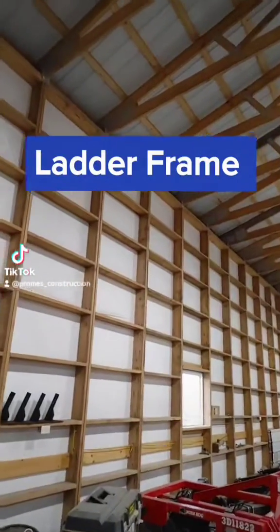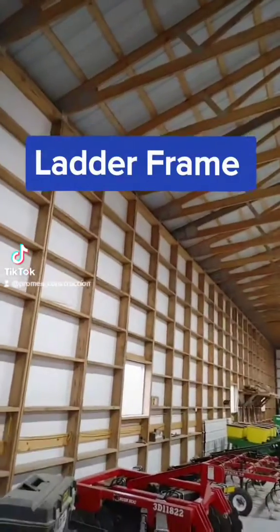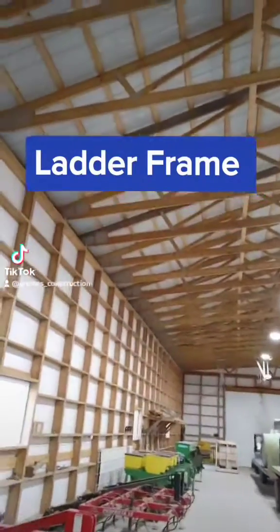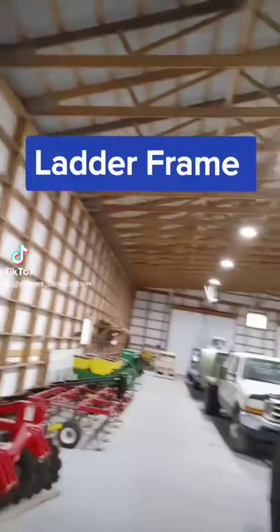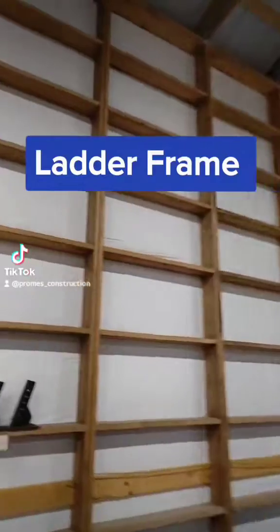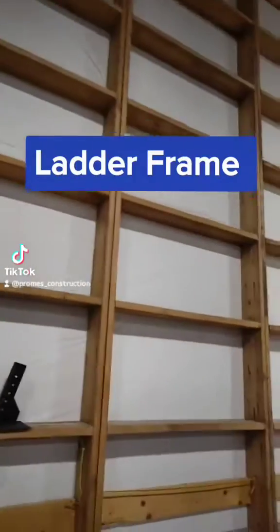Here is a ladder frame building I put up about three years ago. It's 120 feet long, 60 feet wide, and then there's a 30 by 60 on the other side — so a 9,000 square foot building.